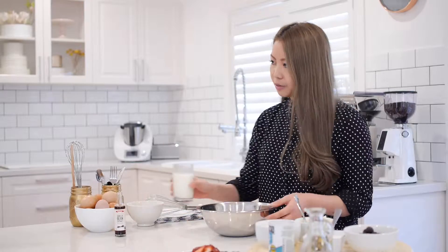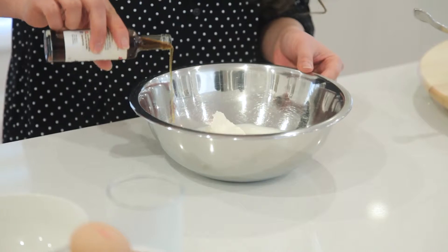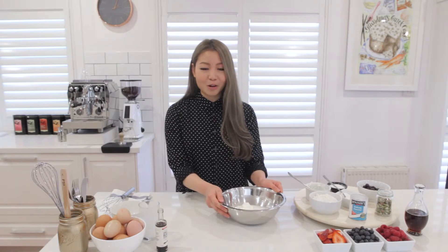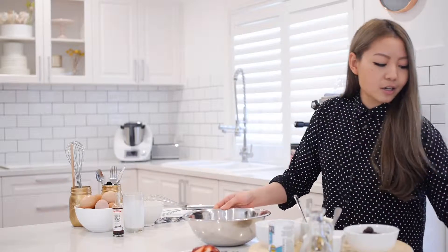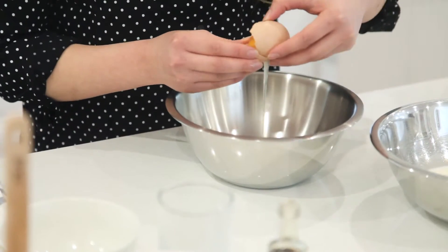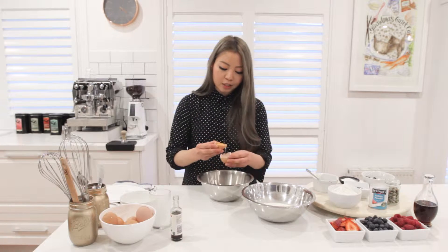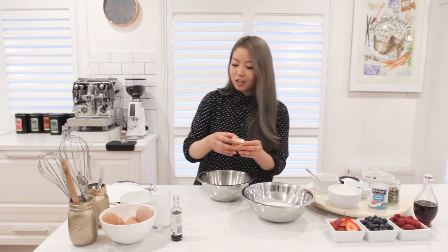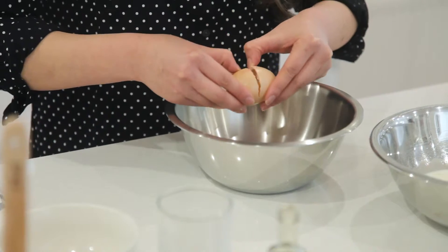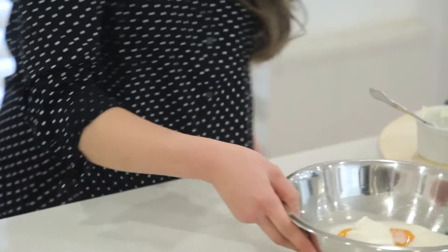First, you need 150 grams of ricotta straight into the bowl, 180ml of whole milk, about a teaspoon of vanilla extract, and two eggs. We're going to be separating the egg yolks from the egg whites, so grab another bowl. I like to crack eggs on a flat surface instead of the edge of the bowl, as that prevents any eggshells falling into your food.